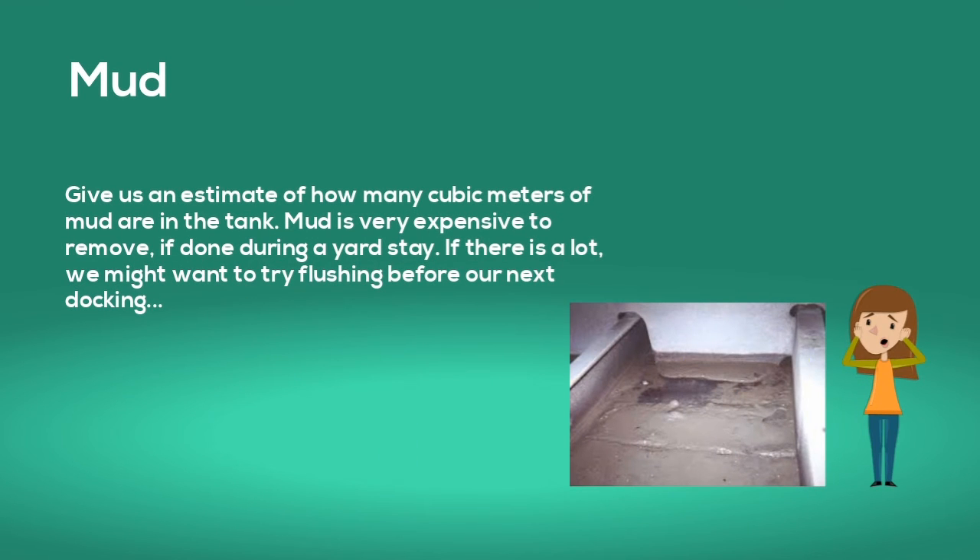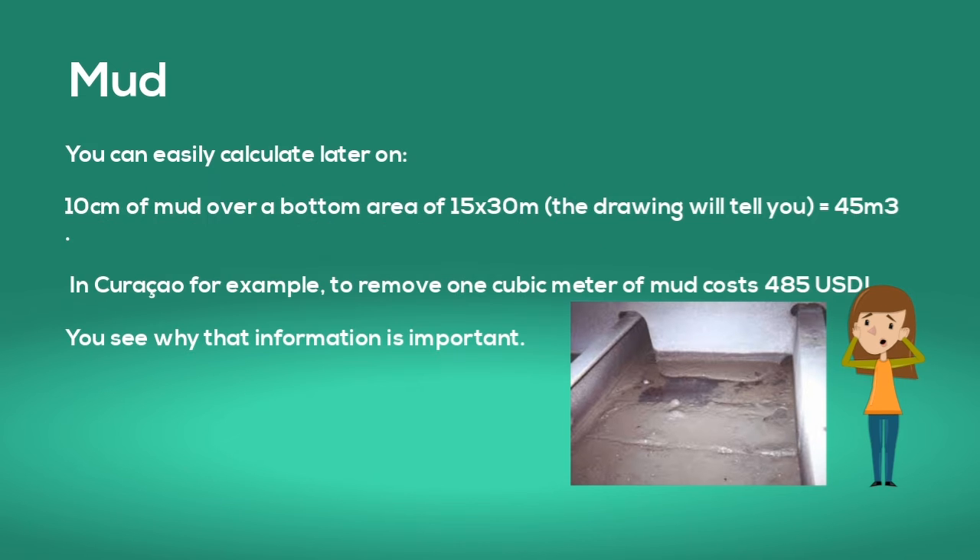Give an estimate of how many cubic meters of mud are in the tank. Mud is very expensive to remove during a yard stay. If there's a lot, we might want to try flushing before our next docking. For example, 10 centimeters of mud over a bottom area of 15 by 30 meters equals 45 cubic meters of mud. In Curaçao, removing one cubic meter of mud costs 485 US dollars — you can see why that information is important.